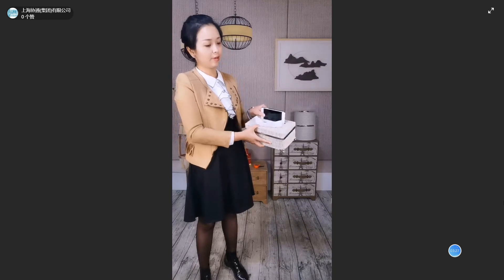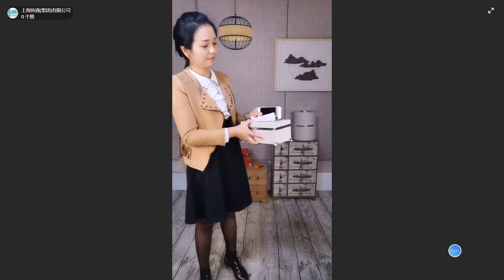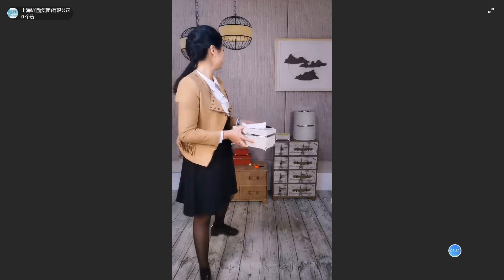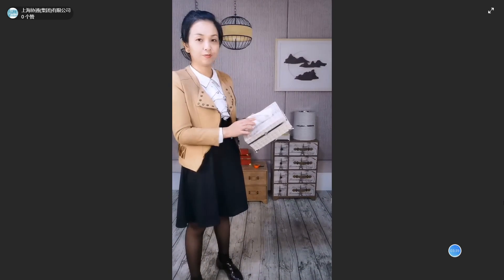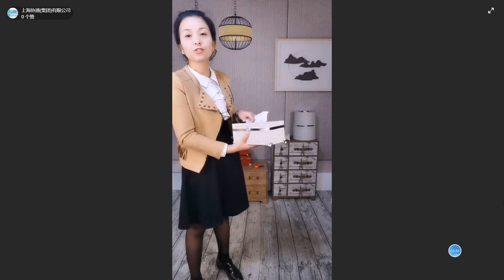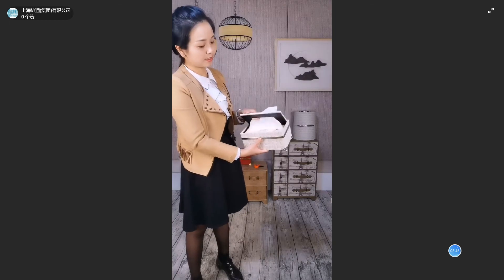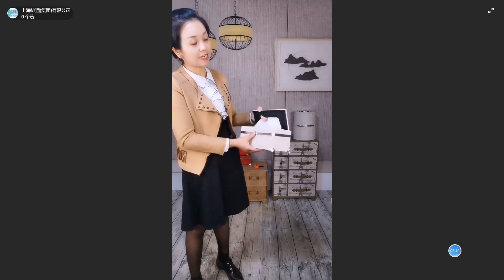Here is a slot for your mobile phone. And here is the opening for the tissue. When the tissue is used up, you can open the box like this to add more tissues. The inside is also black cardboard.